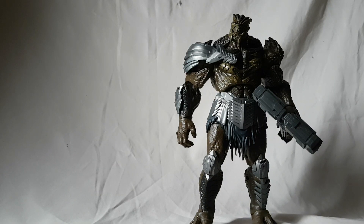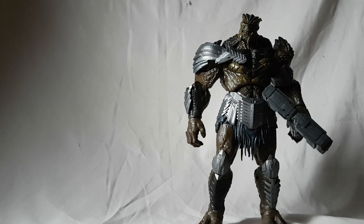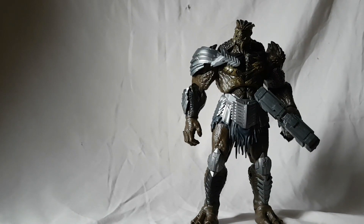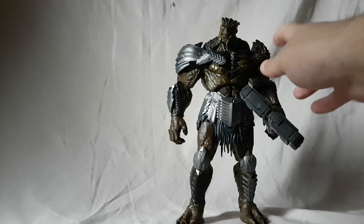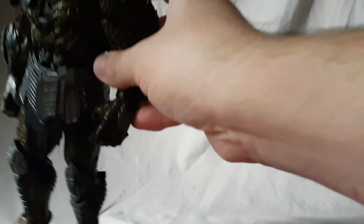What is going on everybody, Matt here today bringing you guys another figure review. Today we are looking at the Marvel Legends Cull Obsidian Build-a-Figure. This figure is so much nicer than I could have ever predicted. Obviously this is a build-a-figure so no packaging, so let's just look at the figure itself.